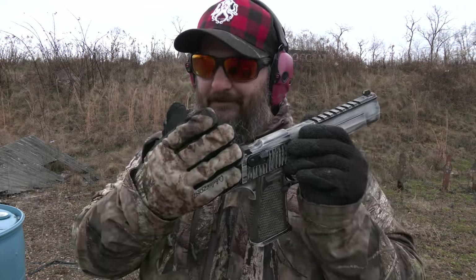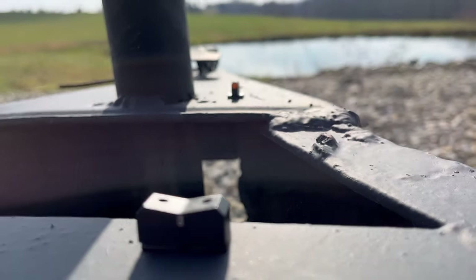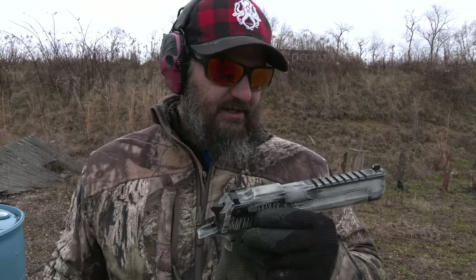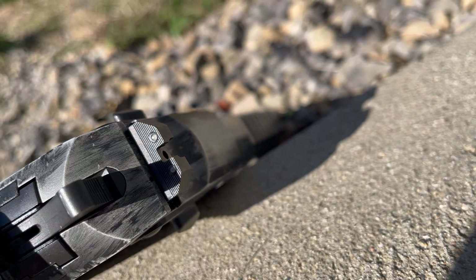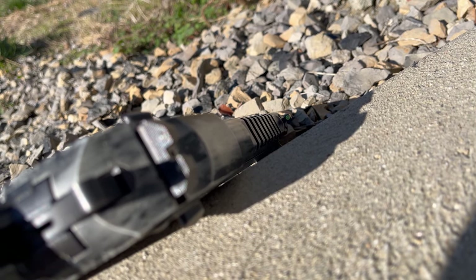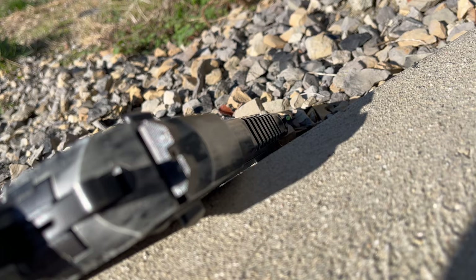If you remember back a couple months ago, I did a video from the Iraq Veteran shoot where XS Sights unveiled their brand new Desert Eagle sights. These come in two different variants: the traditional low V-notch big dot sight that XS is known for, and on the 50 Action Express variant of my Desert Eagle, one of their three-dot setups. Today we're going to break out Wombat and see if he wants to put some 50 Action Express on some steel.